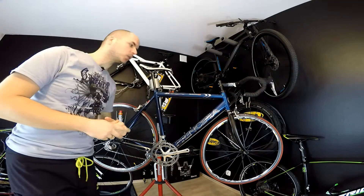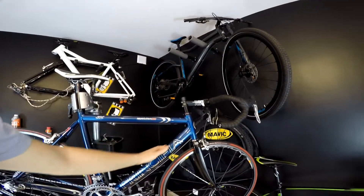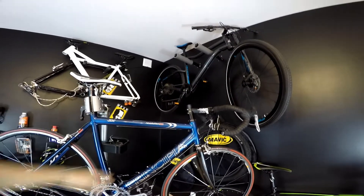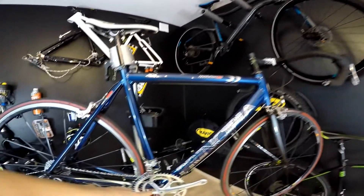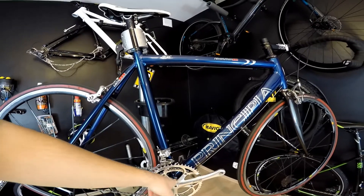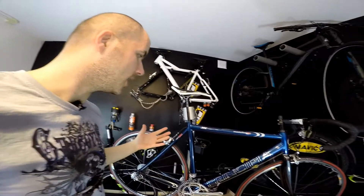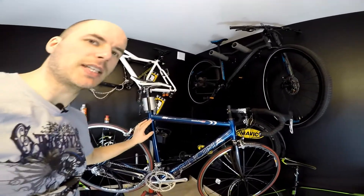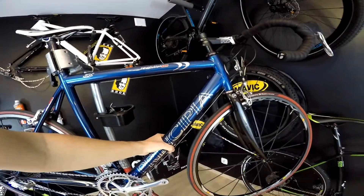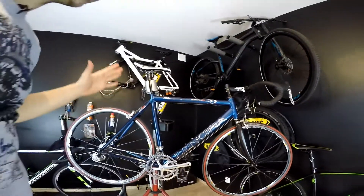I have to tell you, this machine is really cool. Let's take a closer look. This is a Principia Revolution — it's a Danish brand frame. In my opinion it's a great frame, along with all the cable stops and the tapered squared bottom bracket from Campagnolo. It weighs around 1700-1800 grams in 57 size, which is awesome. We've got a very oversized main tube and the frame looks clean and classic.